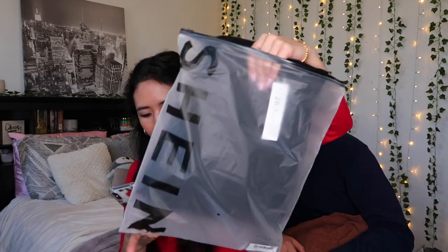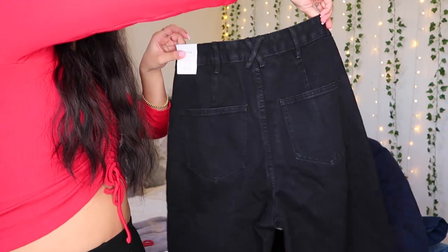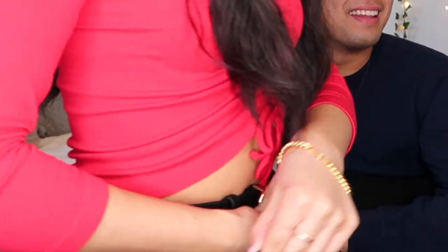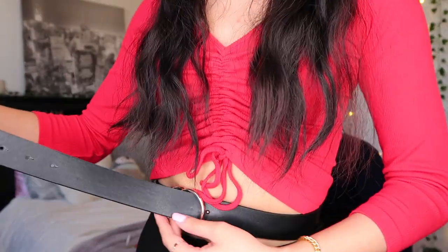The next pair is the SHEIN Basics High-Waisted Baggy Jeans in a size 26. Here's what the front and back look like — it has a cross detail for your belt. These feel pretty heavy. There was also a belt included, and oh my god — it is only one size and it is massive. It literally wraps around me one and a half times. The last hole is so far from where my actual waist is, so I definitely don't recommend getting this belt.